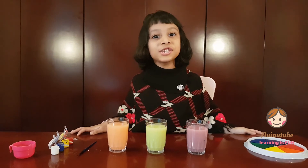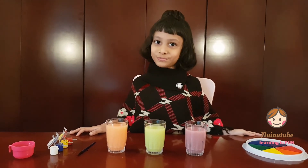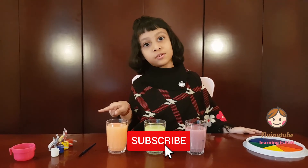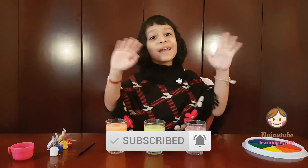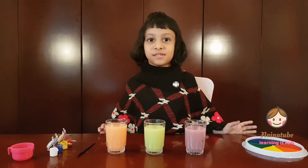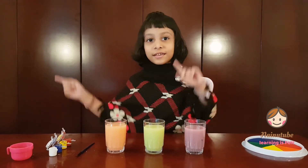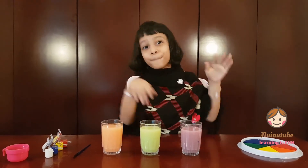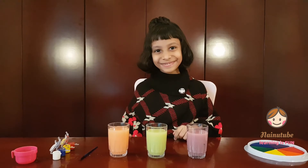Without further ado, we will see you in the next video. Please click subscribe and ring the bell to see notifications every time. Bye-bye guys! And if you want to see more videos, you can click up here or up here. Bye-bye!